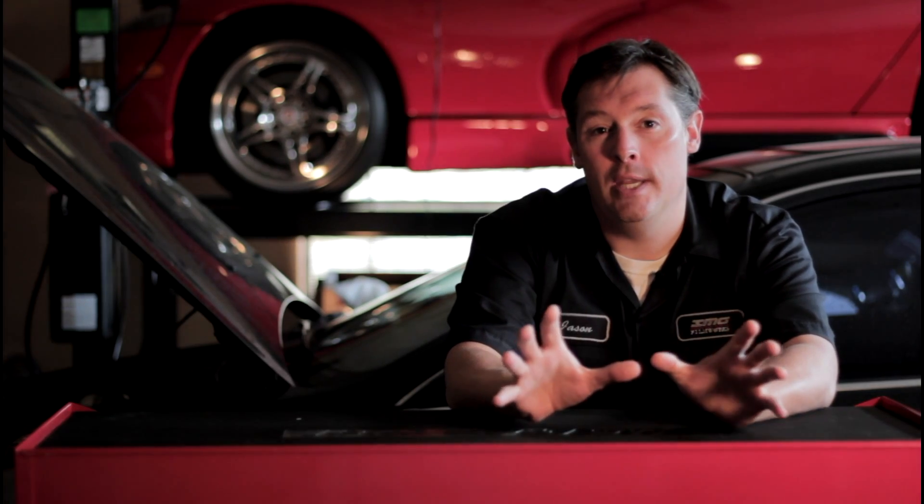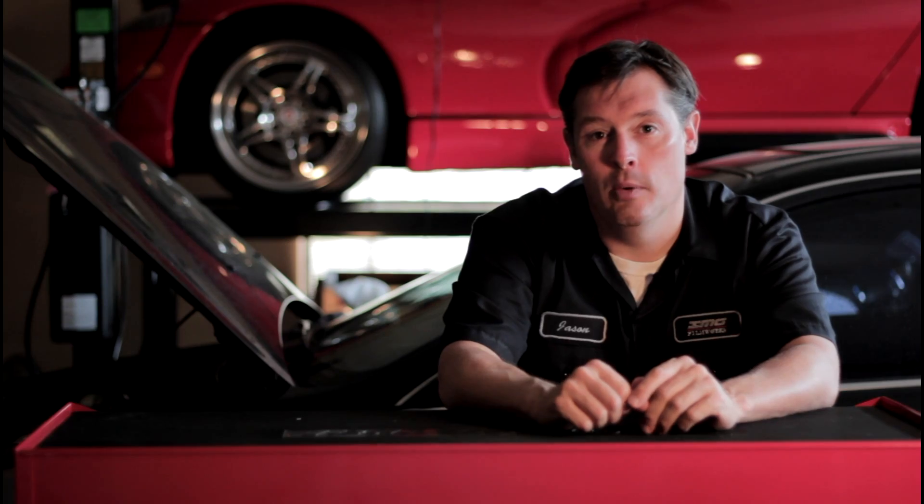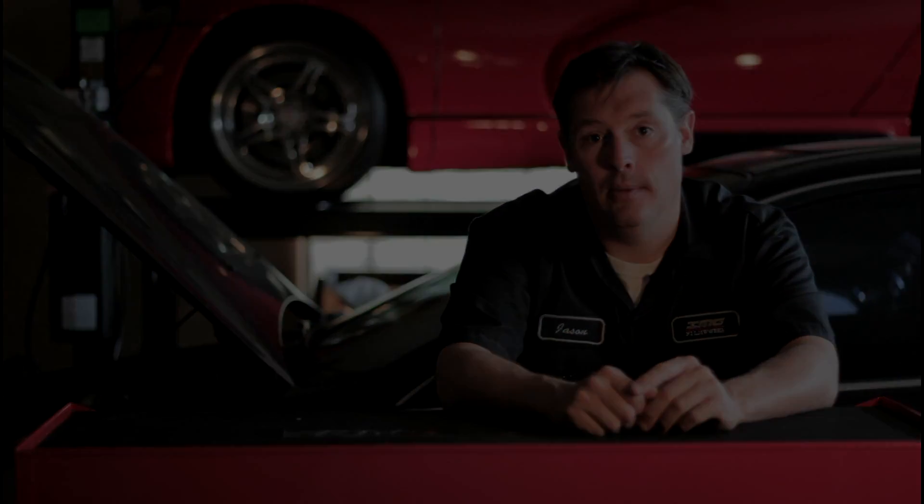Okay guys, so those are the three gauges and the theory behind why I think they're important. Right now let's go ahead and get right into the install.